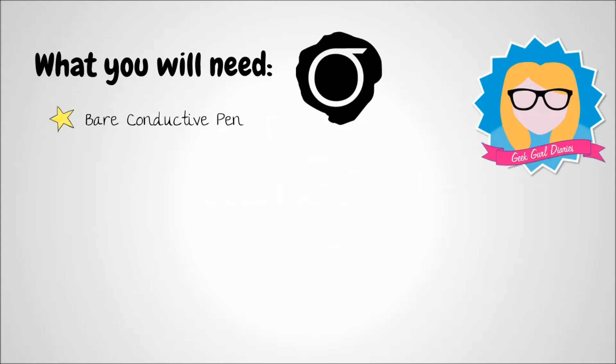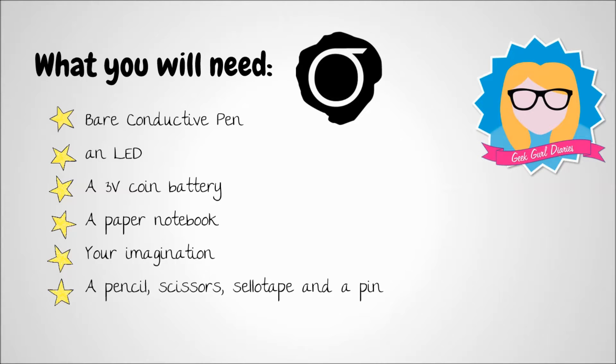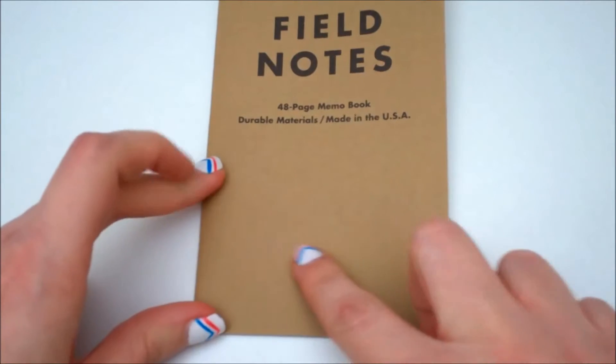Now let's get back to my tutorial: the little light bulb book of ideas using bare conductive paint. What you will need for this tutorial is a bare conductive paint pen, an LED, a three volt coin battery, a paper notebook — I'm using a Field Notes book — and your imagination. A pencil, some scissors, some sellotape, and probably a pin wouldn't go amiss either.